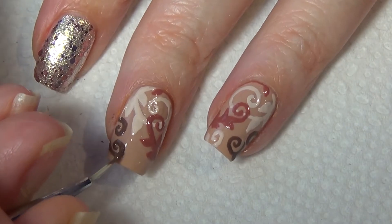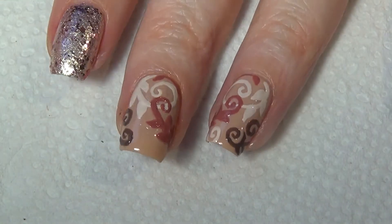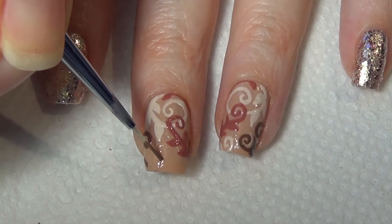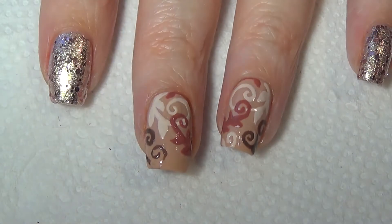Not only can you do touch-ups with the base color when you need to, you can also scrape off the area you're not happy with, which is what I do here. I wasn't quite happy with the placement of that brown scroll, so I applied some more of the base color and allowed it to dry before redoing that piece of the nail.